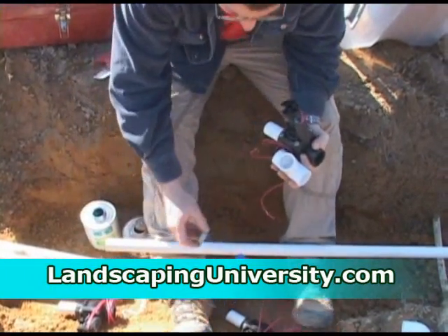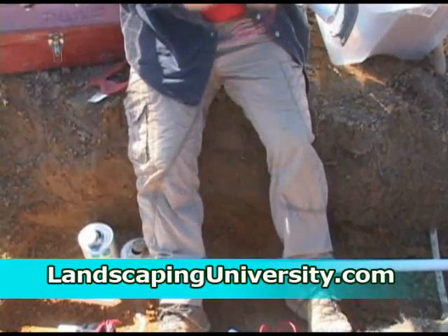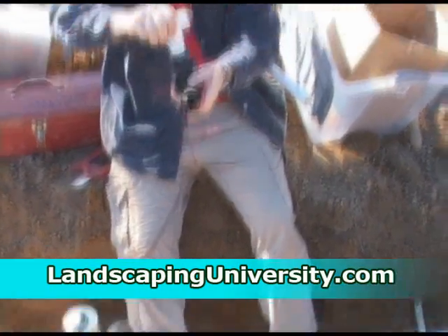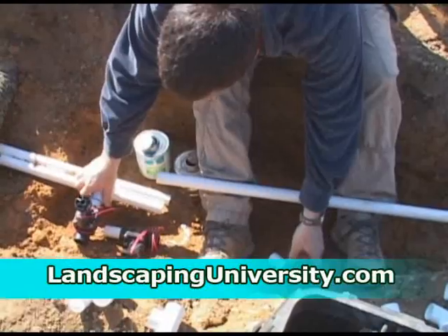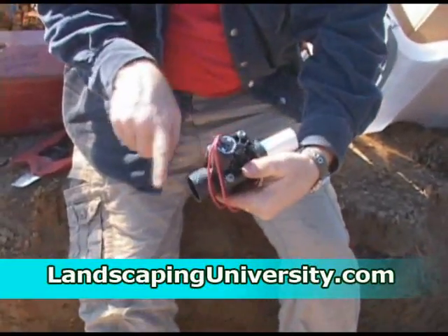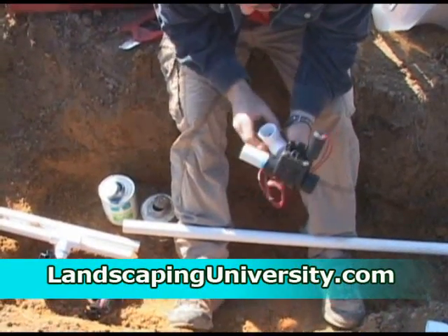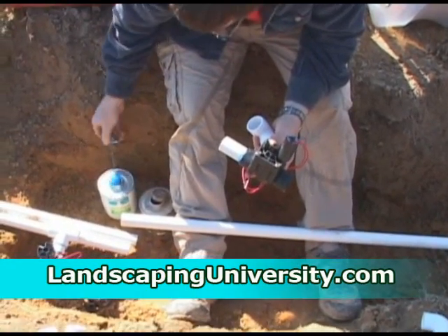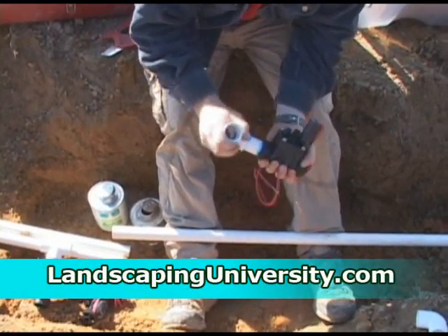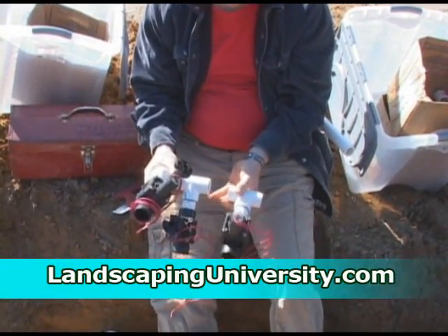I've laid out the way I want my valves in the valve box and now I'm just gluing it together piece by piece, making sure that the valves are pointing in the right direction. There are arrows on the front and back of the valves showing the direction of the water. You want to take your main line and hook it to the rear of the valve so that the water is going through the valve in the right direction. So we've got valves one, two, and three.